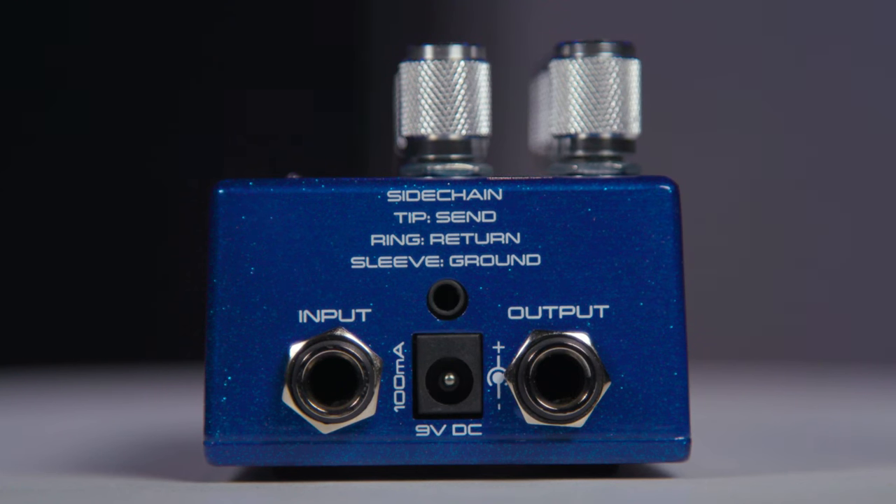Another really cool feature is that we have an insert loop that allows us to side chain or control the compressor using an external device. One common way to use this is to put an equalizer into that loop. If you turn up the treble on the equalizer, you make the compressor more sensitive to high frequencies and you'll control those more. Likewise, if you turn up the bottom end, the compressor will be more sensitive to low frequencies and compress those more. You could also bring in external signals and use those to control compression — for example, using a kick drum to control compression, which is a fairly common application.